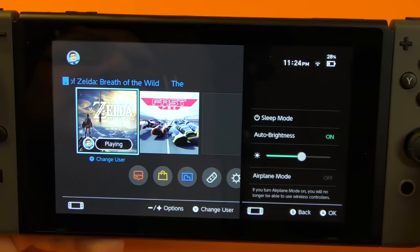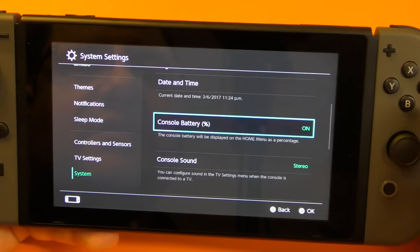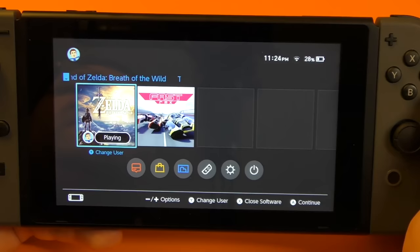If you want to see the battery percentage visible all the time, all you got to do is go to settings, go all the way down here to system, then go all the way down — it says console battery percentage. Click right there. And now when you tap right here, voilà, your percentage is going to be visible all the time. It doesn't matter where you are.